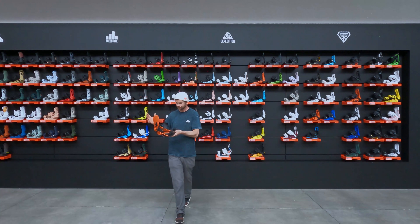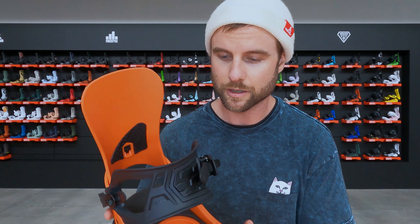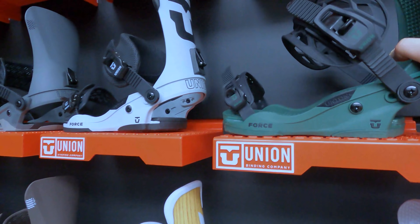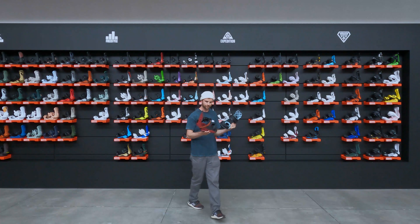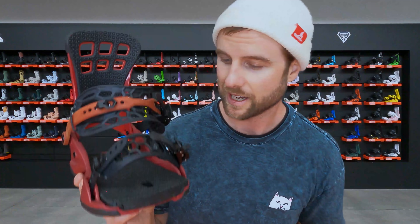On this wall behind me we've got a lot of bindings from the last few seasons. The Union Strata — this is actually a binding that I own. I like it in the park because it's not too soft but also not too stiff, so it's flexible enough to get into tricks. We also have the Forces, which I bought a few months ago. This is the finished carbon fiber high back — it's been trimmed, sanded, and painted but still has that carbon fiber look. Two bindings I've ridden in the past: the Atlas and the Contact Pro. The Contact Pro is a great park binding — softer flex with a smaller disc. The Atlas is the opposite feeling: much stiffer with more rigid straps, so when you're charging through powder or difficult terrain it's really responsive and holds up.